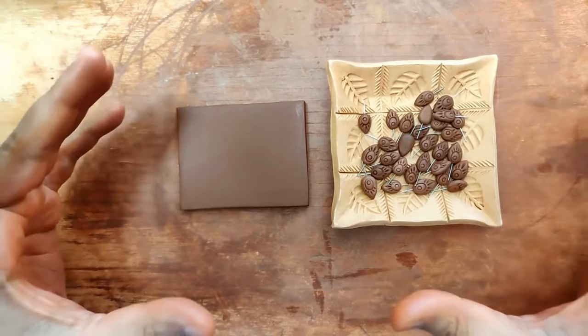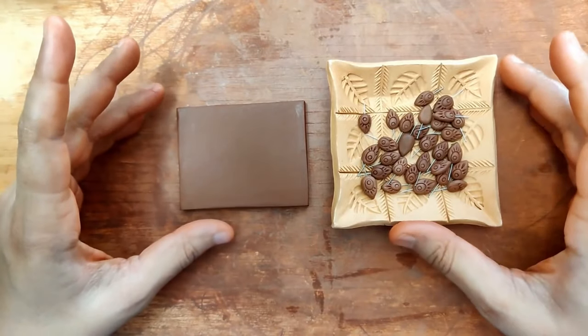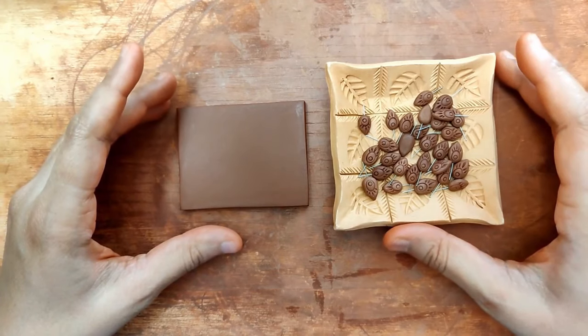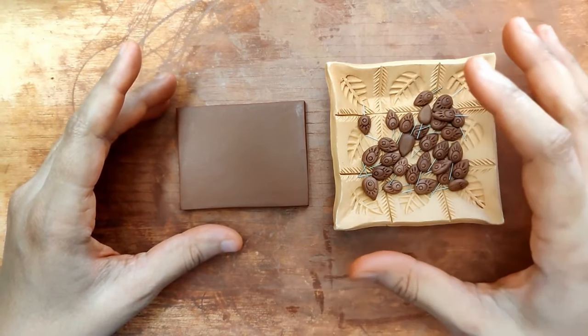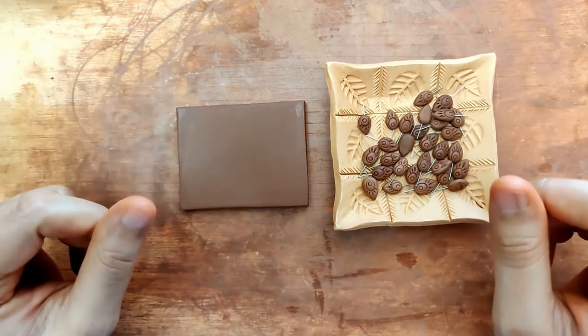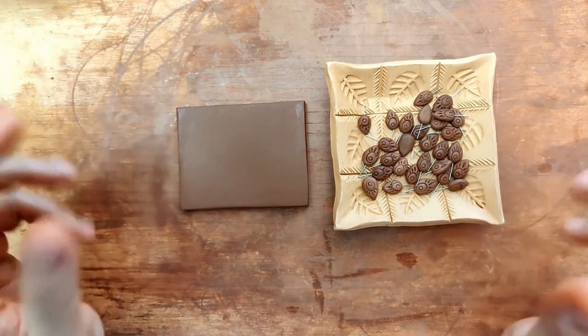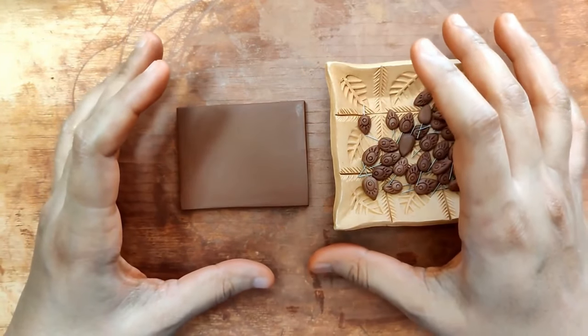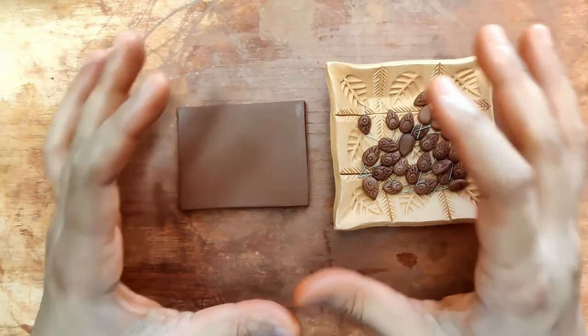Hello everyone, today I'm going to be making a beautiful peacock pendant — another variation. I know that both the clay pendant making and the earring making video this month has revolved around a peacock, so sticking to the theme, I'm still continuing with that.